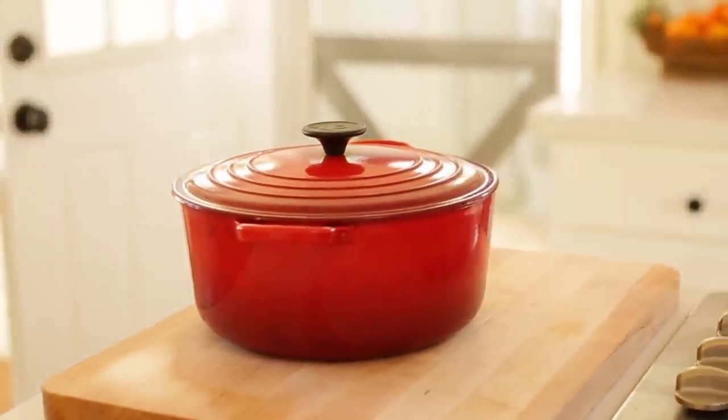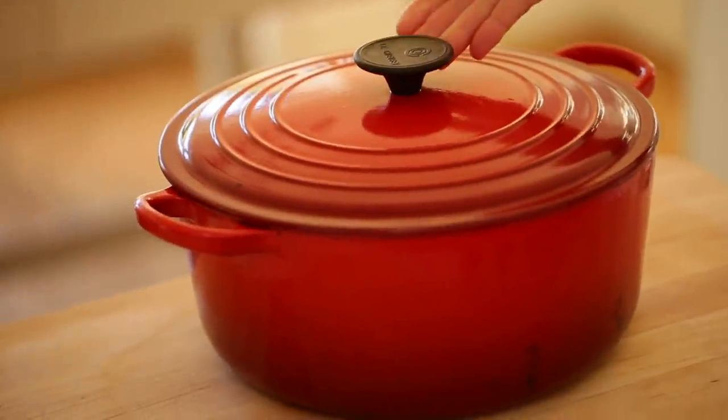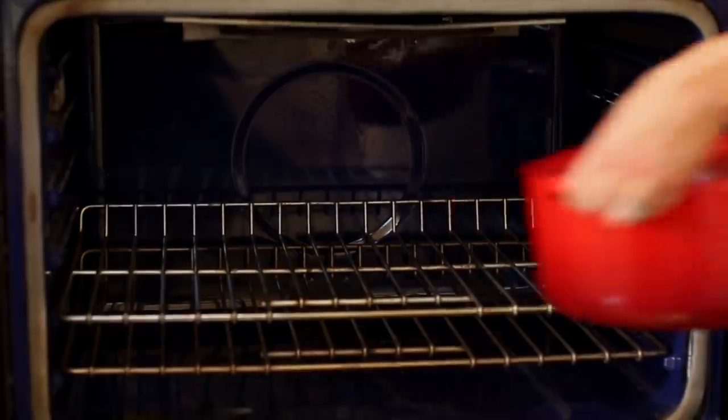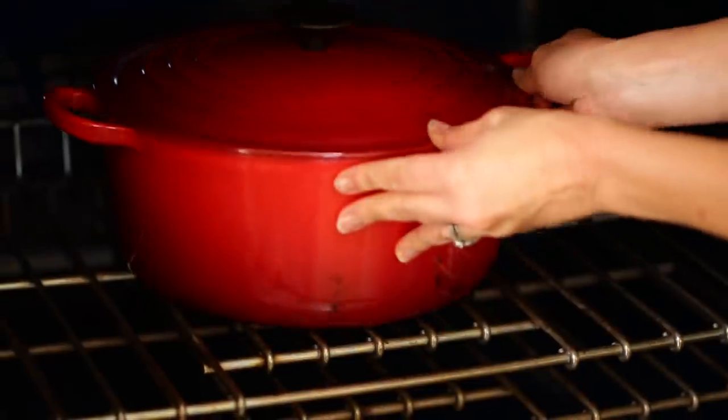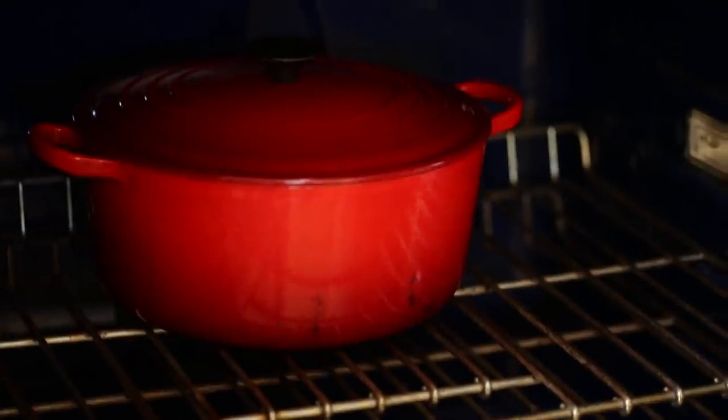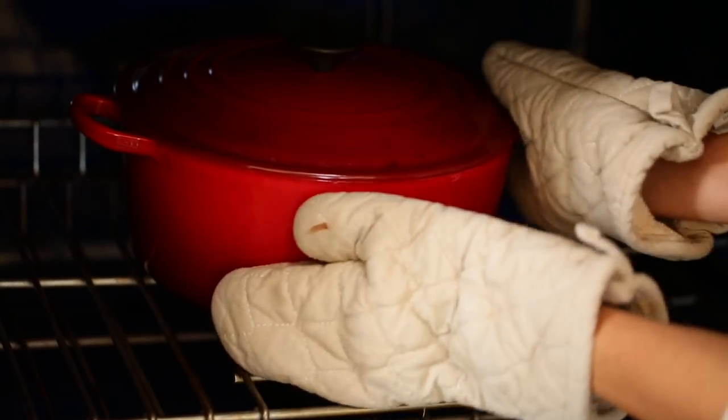Take your Dutch oven and make sure it has a heat-safe handle — either heavy-duty resin or metal. Make sure it's not plastic, otherwise it will melt. Preheat your oven with the Dutch oven inside so they both come up to temperature at the same time. You're looking for a 500-degree oven, or as high as it'll go. Some ovens only go to 450 or 475 — that's okay, it'll just take a little longer to bake. We're baking ours for 30 minutes; if you have a lower-temperature oven, I'd say 35 to 40 minutes.